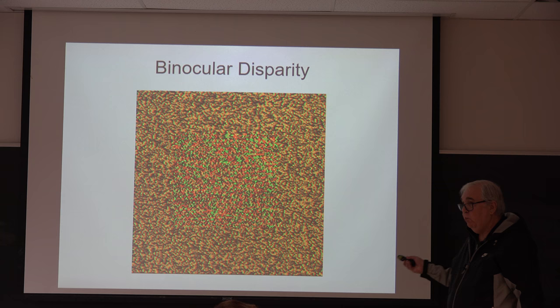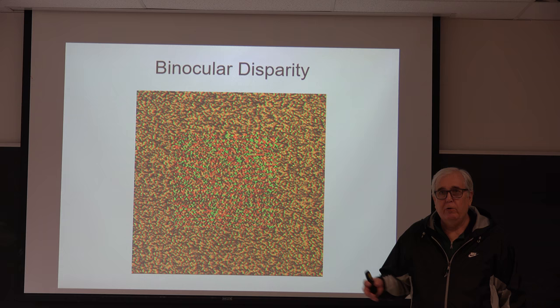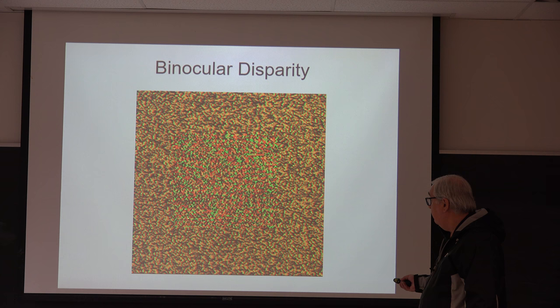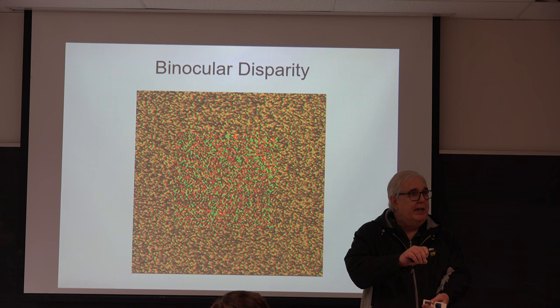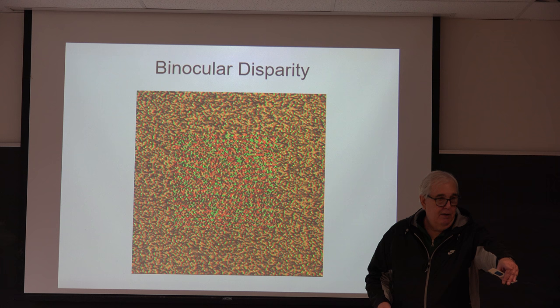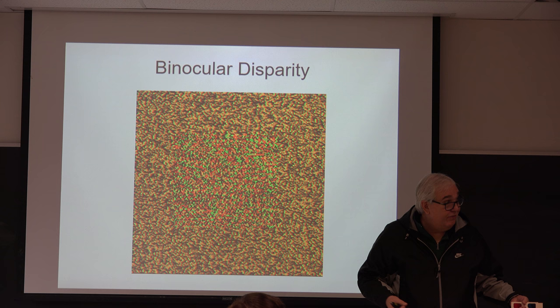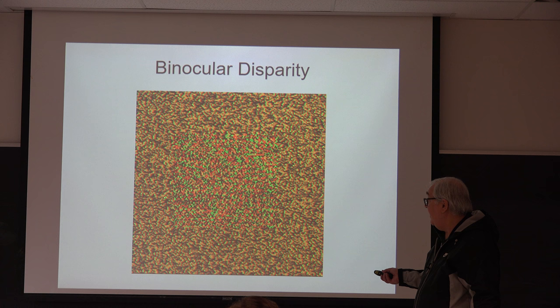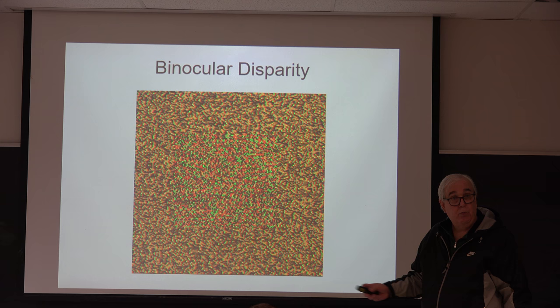This type of stereogram is called a random dot stereogram. It was invented by a guy at Bell Laboratories named Bela Julesz — very famous, an engineer who worked in binocular vision for most of his career. What makes them interesting is that there are no features to tell you what your eyes should be focused on. For a real scene, it's easy for each eye to identify the same feature, but for random dot stereograms you can't do that. How do you know which dot in one image matches which dot in the other? That's a problem we'll talk about next time.